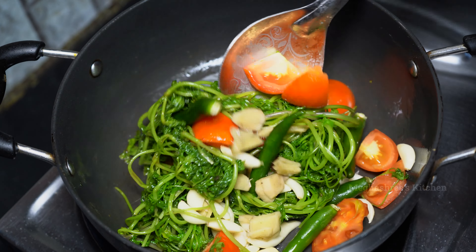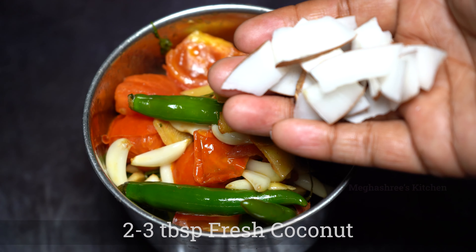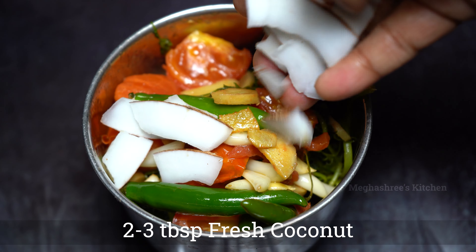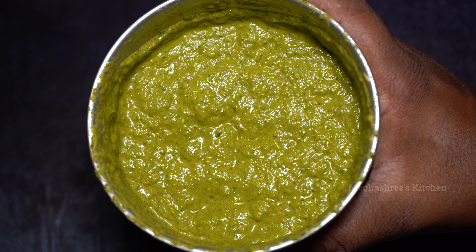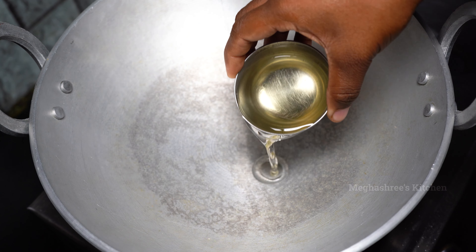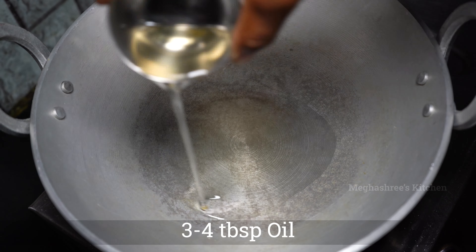Let's fry the tomatoes for 5 minutes. Turn off the flame and spread the tomatoes. Let's mix the tomatoes together and cut them.